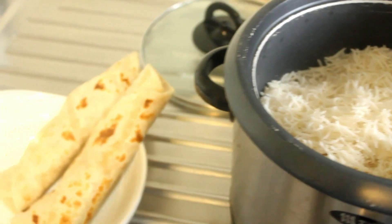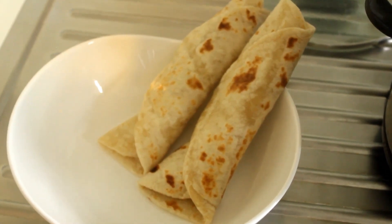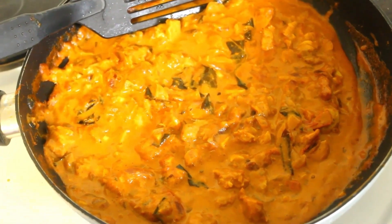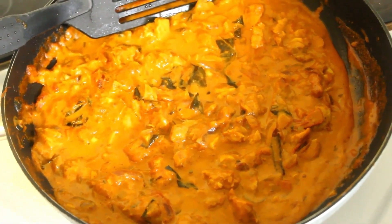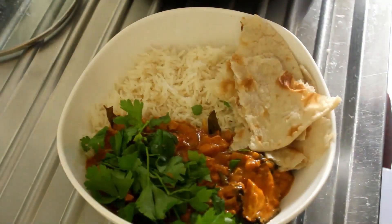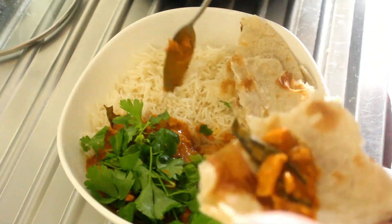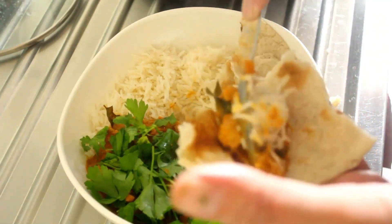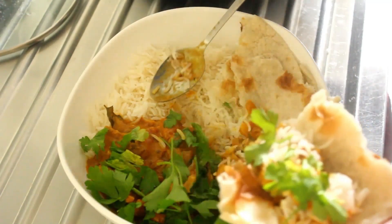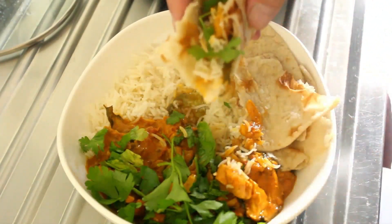Right, so here we are — I'm about to plate up. Here's our roti and our rice, and there's our chicken curry. Let's get plated up. And there you have it, my friends — beautiful, beautiful curry. I'm just going to add some rice and some Italian flat parsley. Bundle that up and let's have a taste.